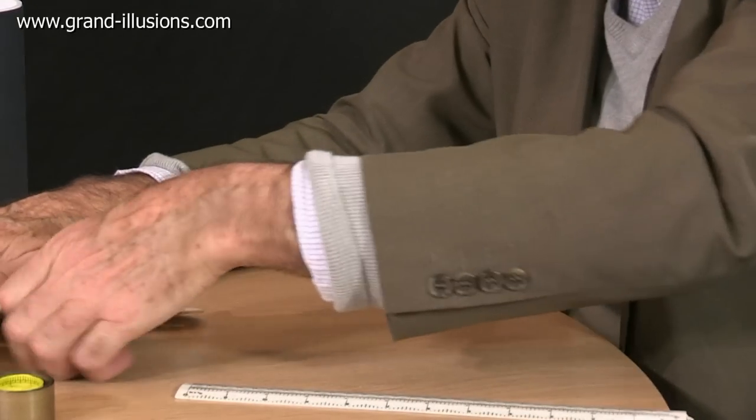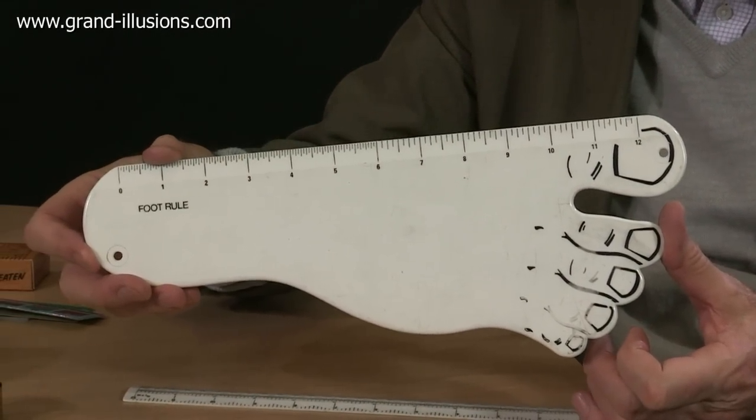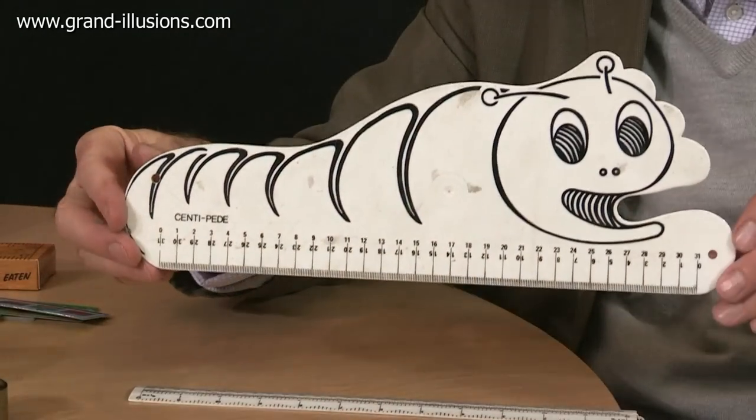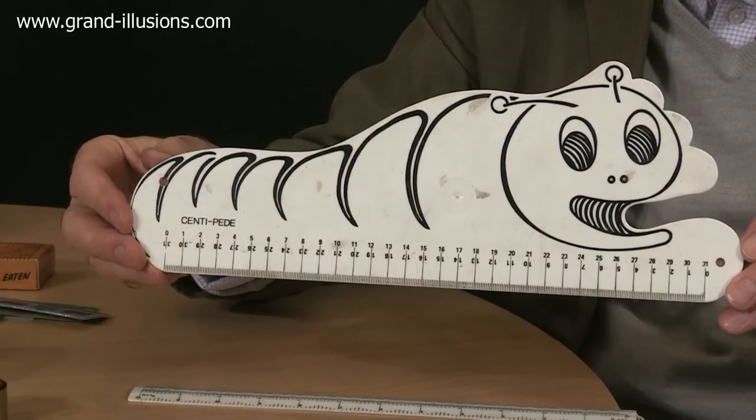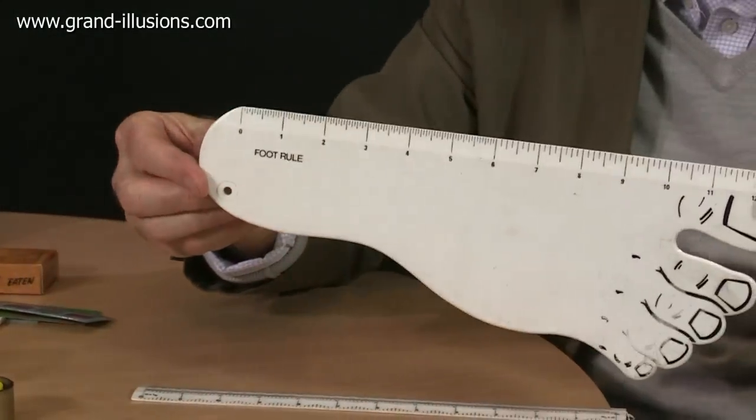This one was one of the oldest novelties I picked up — it's called a foot rule, because most rulers are a foot long, so this one is shaped like a foot. And this one, to give the metric size, was called a centipede — that's a sweet idea. This came out in Carnaby Street, I think in the 1960s, and I found it in 1970.